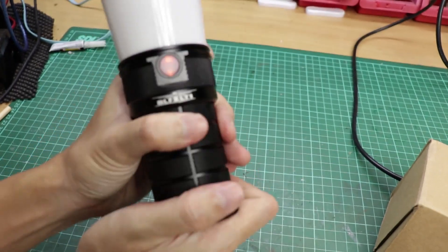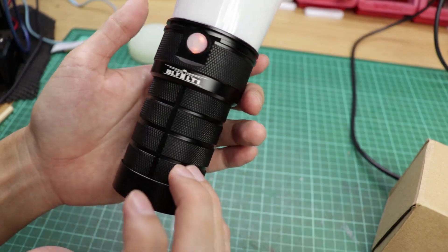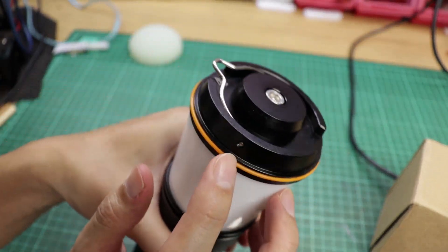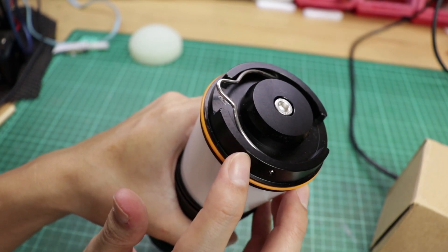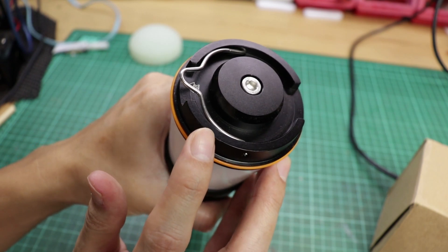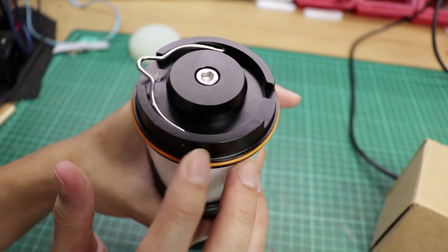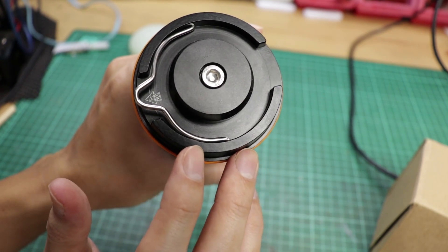Overall, the quality is similar to the BLF Q8, probably better, but there are some scuff marks here — not sure why, looks like it came from the factory. You can see it — this is the scuff mark, probably from the anodizing process or maybe a bump in the factory.